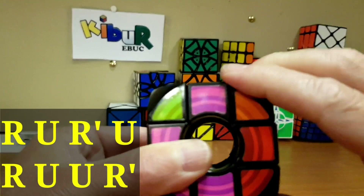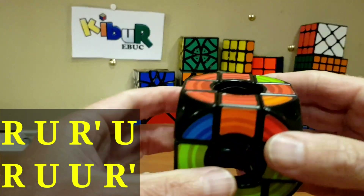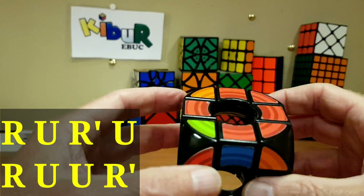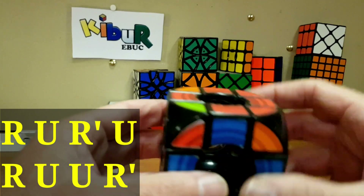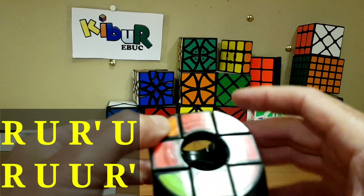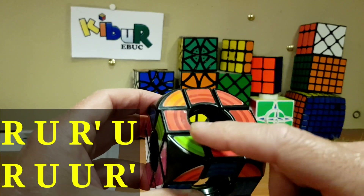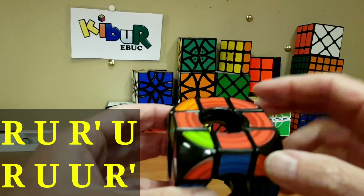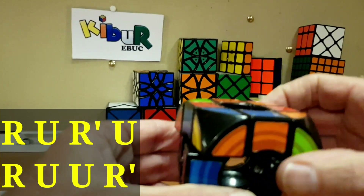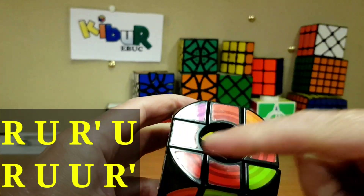Now we'll do the sune move: right, upper, right inverse, upper, right, upper, upper, right inverse. We've got two corner pieces. I like to put the top color — the red — at a specific position depending on what I have: no corners = top color at front; fish head = top color here; two corners = top color here. I carry on doing the sune move: right, upper, right inverse, upper, right, upper, upper, right inverse — and I've got the fish again.